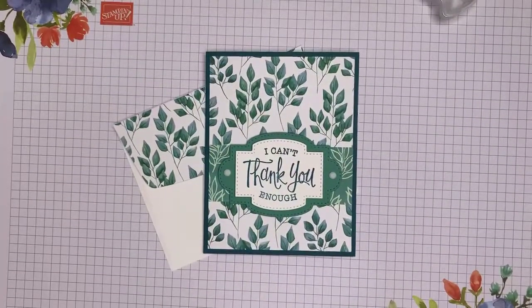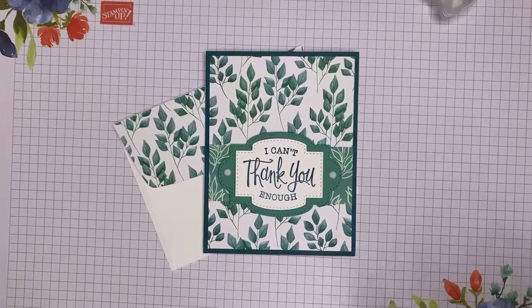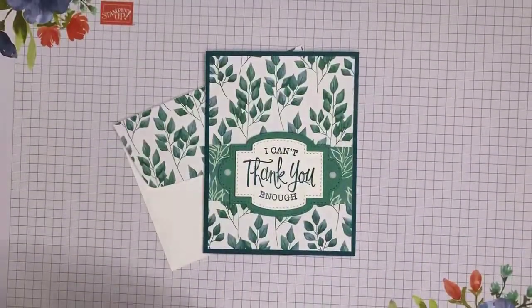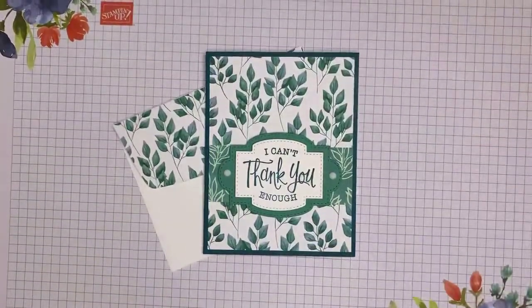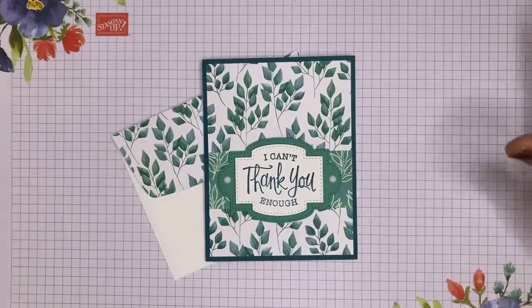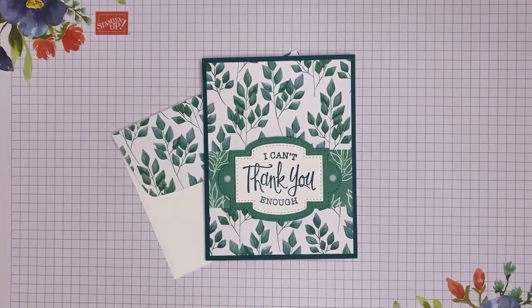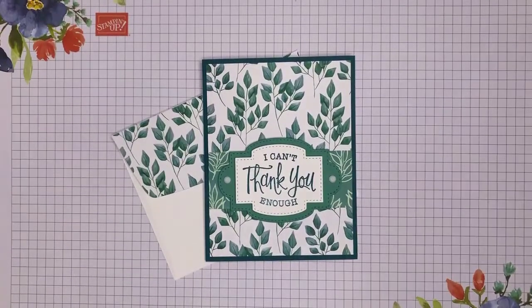And there you have it — that is my project for today. I hope you enjoyed it. This is the last demonstration of 2020, but it is not the last demonstration ever. I will be back here on Friday with a new project for you — our first project of the year — and I cannot wait. I hope you guys have a wonderful day, and I will see you later. Bye!